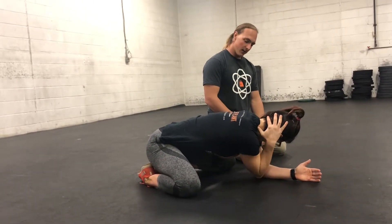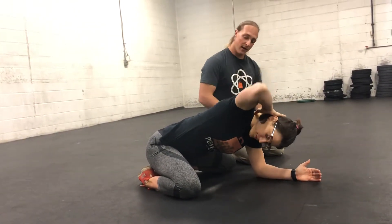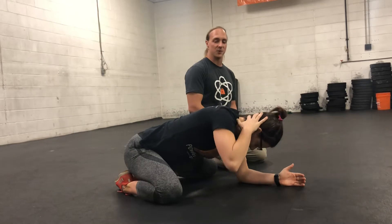Closing it back up, then open — trying to spread and really get that big twist through the upper back — and close it. Each one of these we want to hold for about a full breath, just really focusing on that end range position.